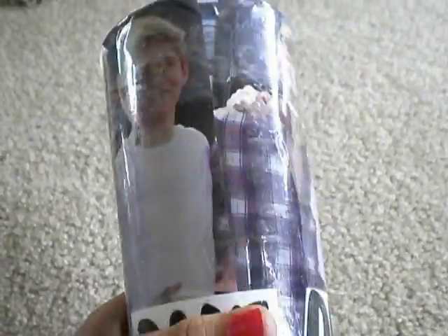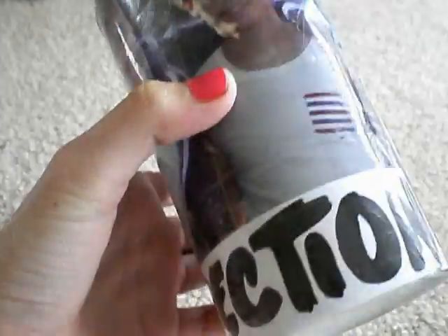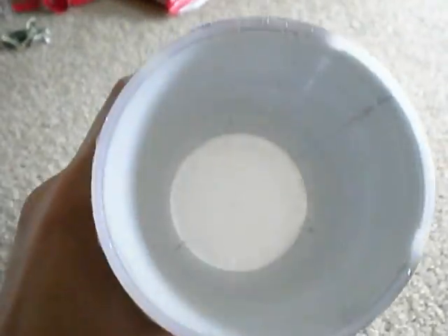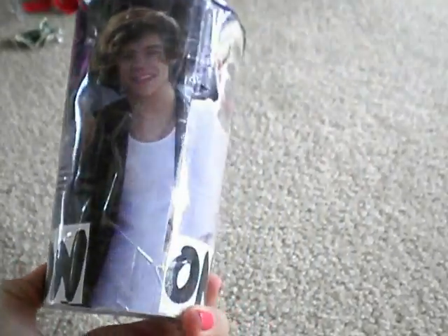I just took a big picture of One Direction — you have Niall, Zane, Liam, Louie, and Harry. And then across the bottom it says One Direction. So that's what mine looks like. And this is just like a big picture of them, but the one I'm going to show you how to make is like a collage.